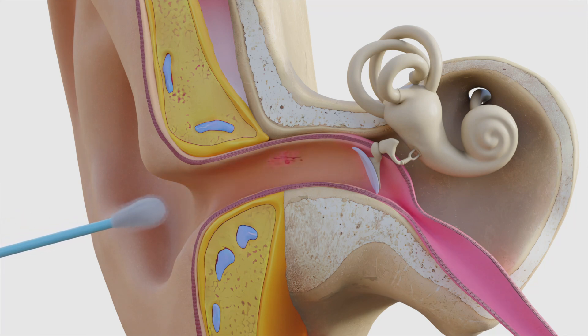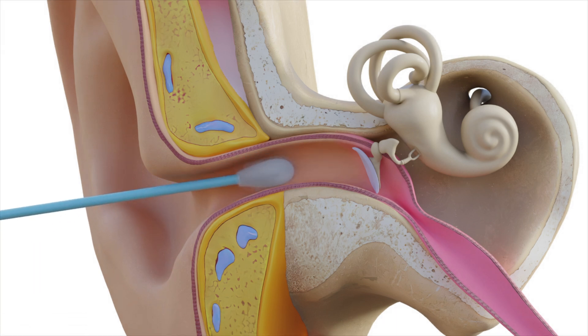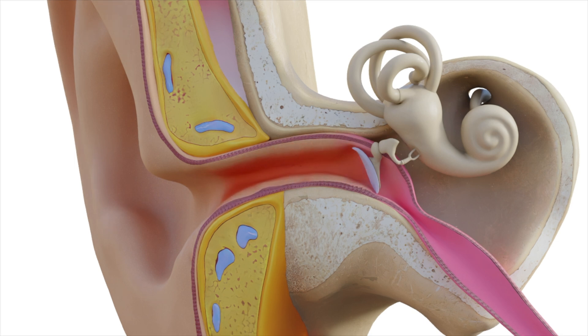Q-tips can also scratch the skin, causing it to bleed. Even if it doesn't bleed, a q-tip skin scratch can let germs in, triggering an infection and a swollen, painful ear canal known as otitis externa, or swimmer's ear.